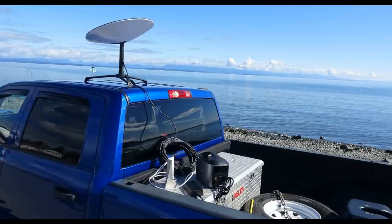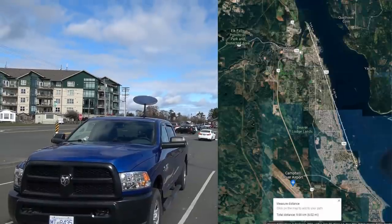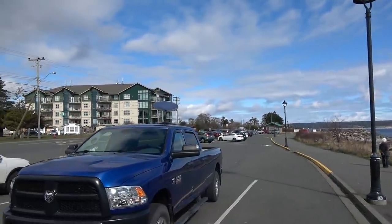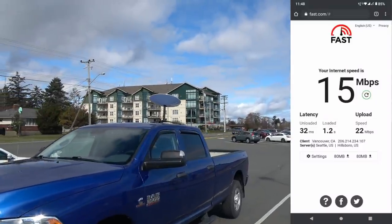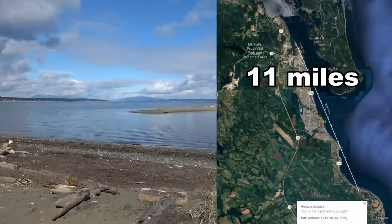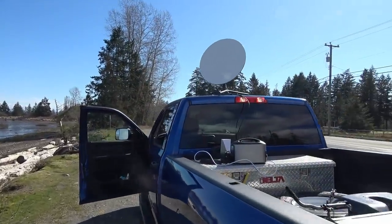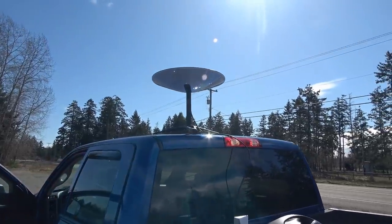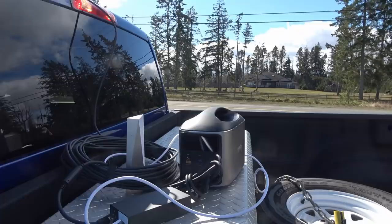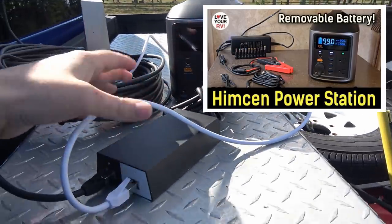We grabbed the dish and a power box and headed down the coast to test Starlink at a few locations. First stop at Willow Point — success! Got about 15 megabits per second download and about 22 upload, and it connected pretty well within about two minutes. We continued further down the road to Shoreline Park. I just plugged it in, it's powering up, going flat, and it takes a minute before it points toward the satellites up to the north.